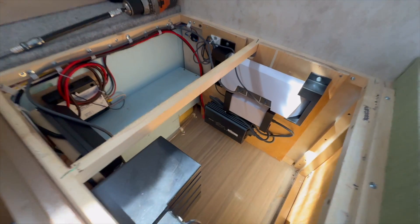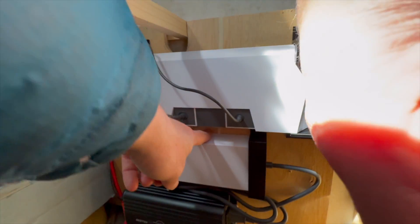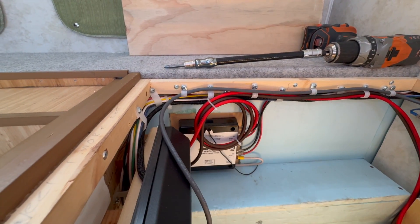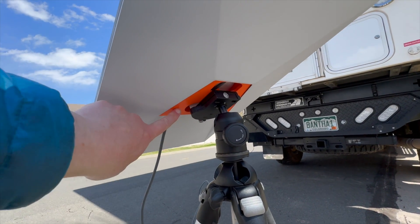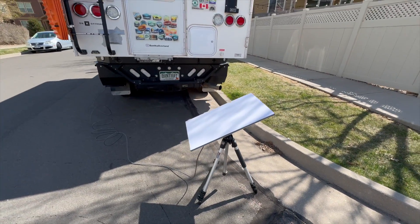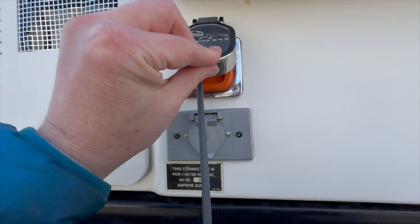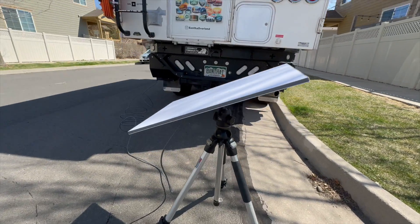We put the wood panel back in under the dinette where there's a lot of electrical. You can see we have the router, the power supply, and the inverter, with cables routed through harnesses all the way over to the Ethernet port on the side of the camper. Here we have our Starlink V3 with the prototype of our Starlink adapter, which clips in where the kickstand goes and attaches to your favorite foot or tripod. It's really easy to store and set up quickly, with the cable going back to the jack on the side of the rig. Starlink V3 is set up and working, ready to go.